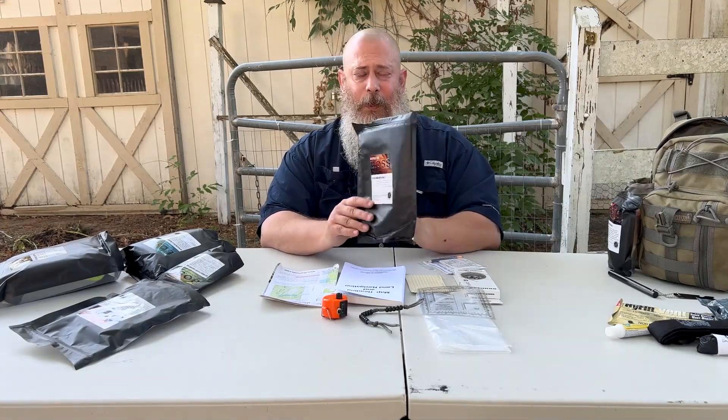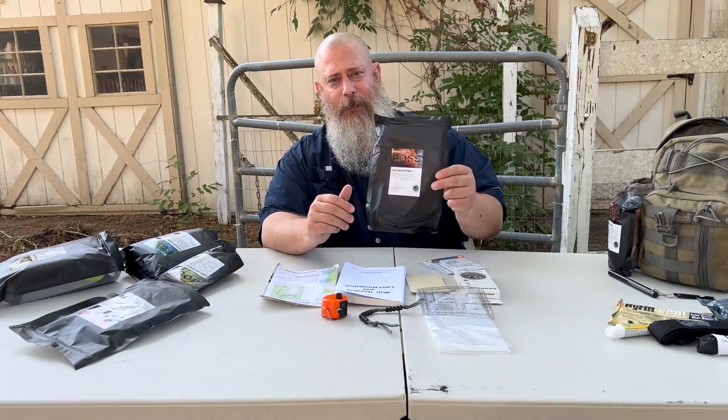These kits are amazing and will be carried on our website within the next week or two. This one is the Boss Navigation Kit — so what comes in this kit?